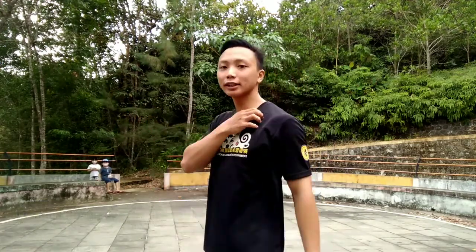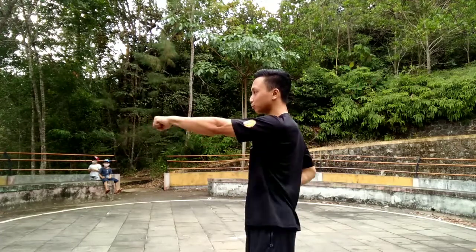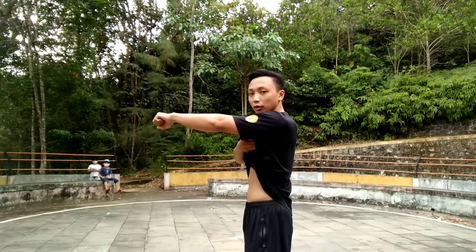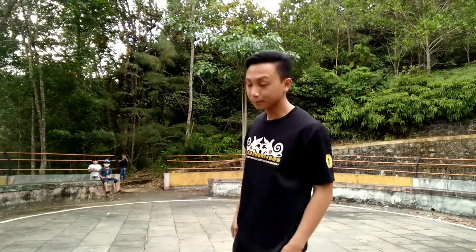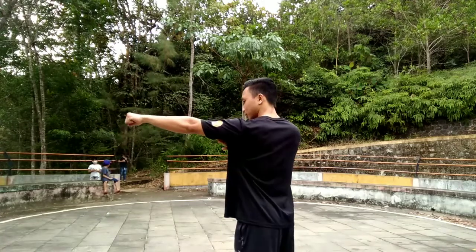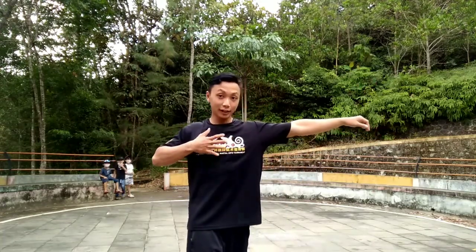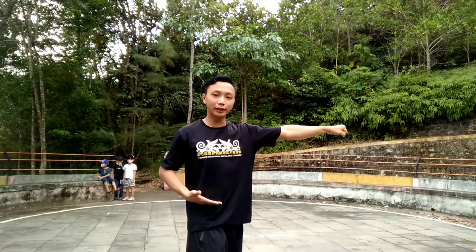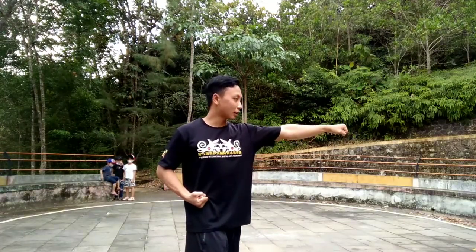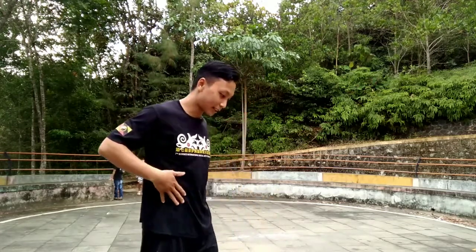Chang Chuan is different from Nan Quan. In Nan Quan you do the punch like this, but in Chang Chuan we have to use our hip while doing Chung Chuan. It's not stacked like this — push a little bit forward using your hip. You can see my chest is open wide. Remember to use your hip — this is the basic technique.